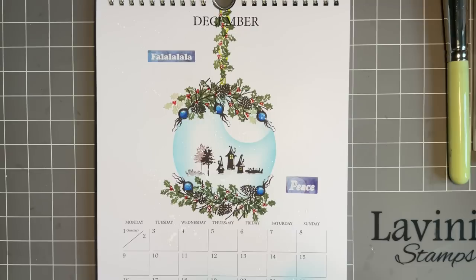Hi everybody, Jo here - thanks for popping in again. As always, lovely to be able to spend some time with you. Today is quite sad really because it's the last page on my calendar and I've really enjoyed doing this. As always, I'm going to show you what I've done in my Lavinia calendar and then I'm going to make a similar sort of design on a card.